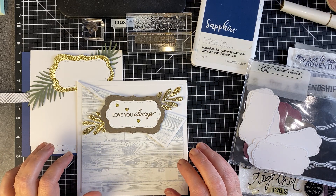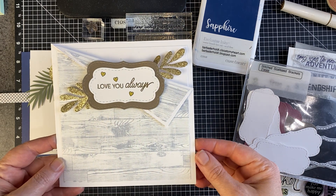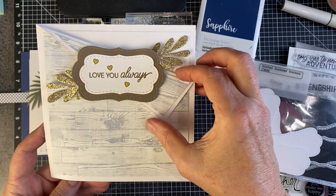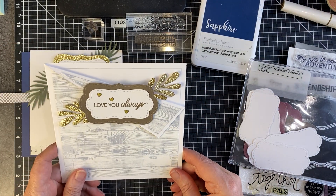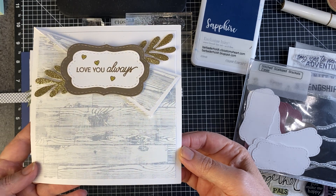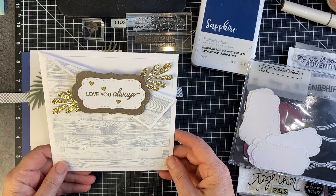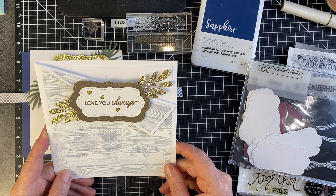Hello everyone, Barb here. I need to make a card and I thought I would base it on this card that I made for my husband for our 36th wedding anniversary this year. I saw this idea of this folded over technique somewhere on the internet — I don't remember where. This is not the identical card that was made. It was one of those things you kind of catch out of the corner of your eye and I recreated it from memory as best I could. I thought I would show it to you and maybe you can do the same thing.